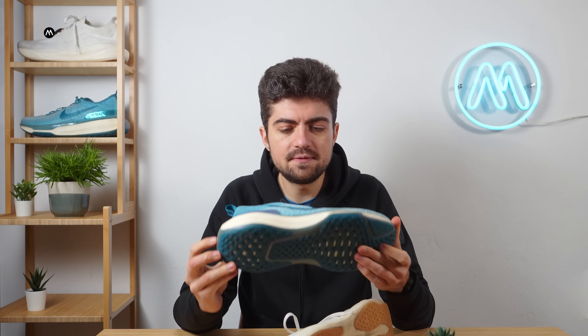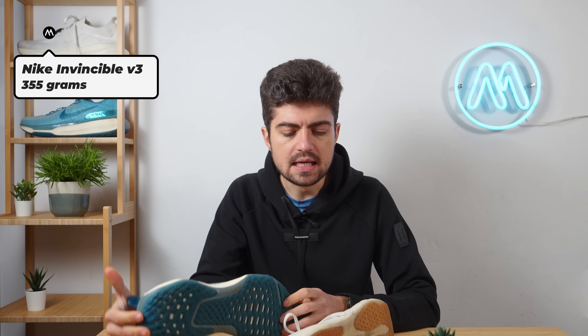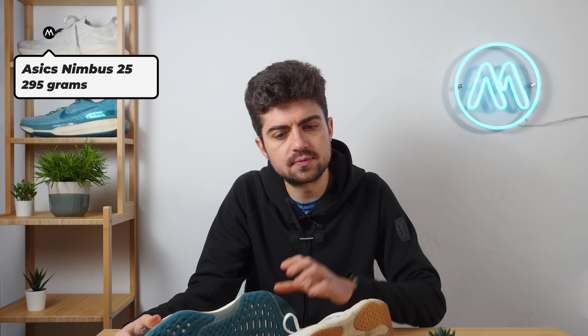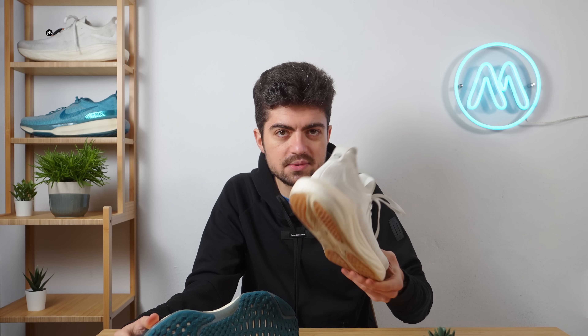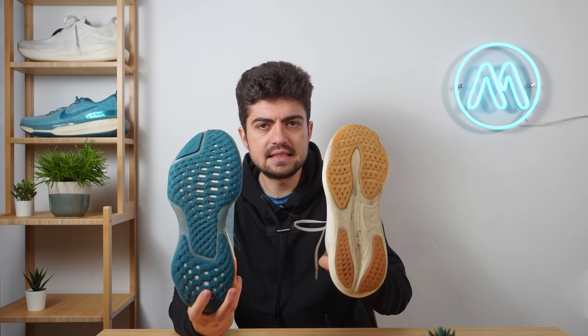Let's go directly into the specs and compare the weight of the two shoes: 355 grams for the Invincible 3 — quite heavy — and around 295 to 300 grams for the Nimbus 25. That's about a 60-gram difference; the Nimbus is way lighter. Now let's compare the width of the platform.